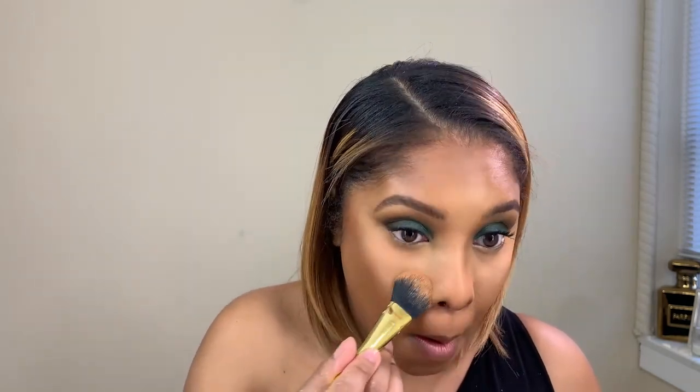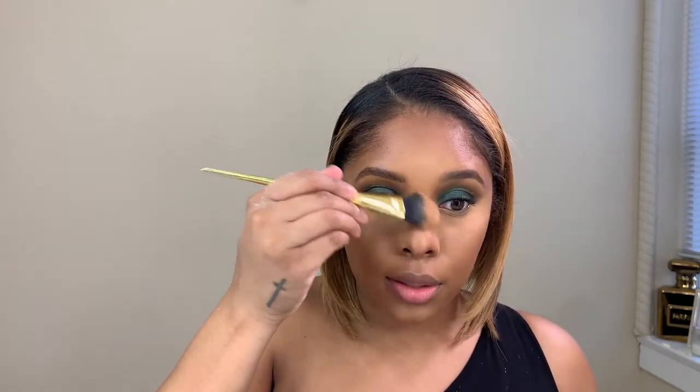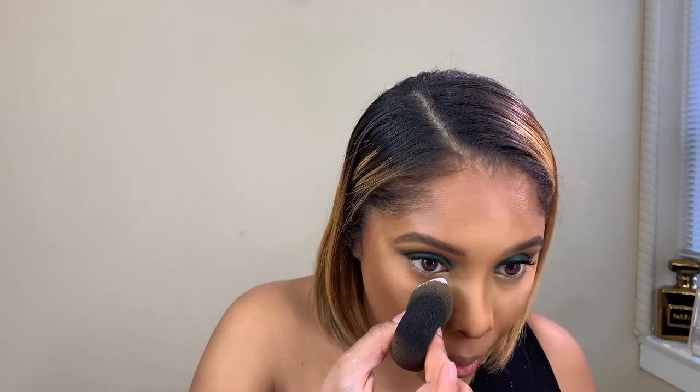Before you set, always make sure to push it in so there is no creasing. My mic was not plugged in the whole time — why? Make sure to tap under the eye and press it in. I'm going to put a little bit in the middle of my forehead, the bridge of my nose, my chin, and a little bit on the top lip. Then go in with the Anastasia powder — always remember to tap the excess off on the back of your hand first.